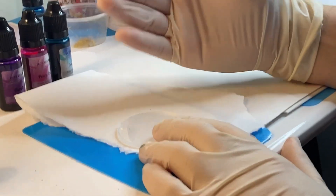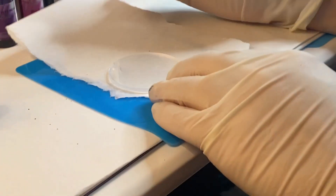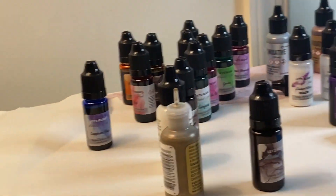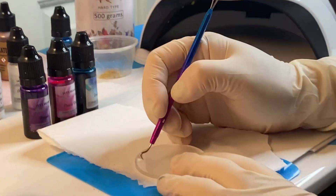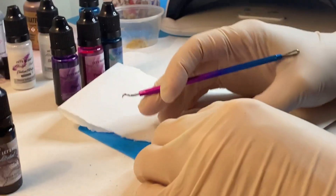I recommend gloves — the alcohol inks are messy. I also have a silicone mat, some butcher paper, my acrylic rounds, my inks, UV resin, and my lamp. I'm going to use some mica powder too. But first, don't forget to take the backing off of the first side of your keychain because you definitely don't want to put it on top of that.